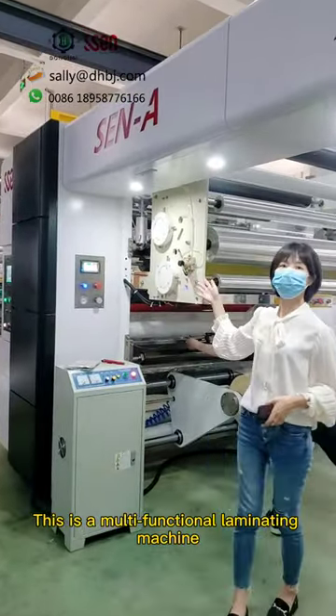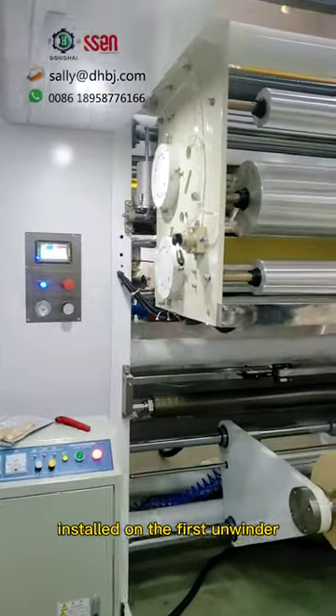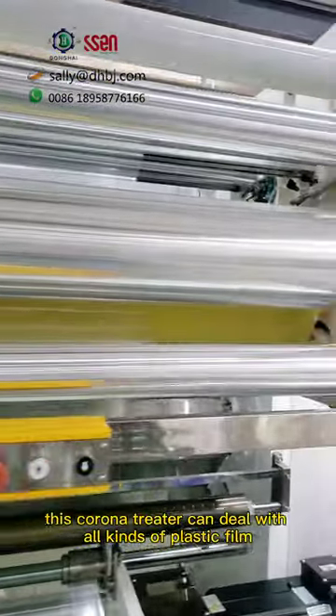This is a multifunctional laminating machine. It has a ceramic corona treater installed on the first unwinder as per our client's request. This corona treater can deal with all kinds of plastic film, metallized film, and aluminum foil.